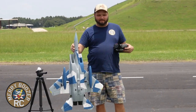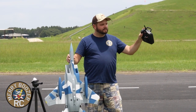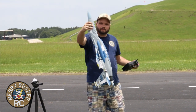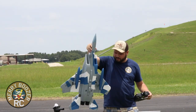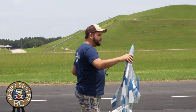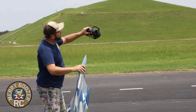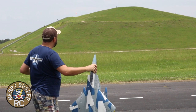Here's how I launch my F-15: full throttle in this hand, turns SAFE on. So SAFE is on and the airplane is trying to correct itself. I'm going to go full throttle and toss it up at about a 45-degree angle. Here we go — are you ready?